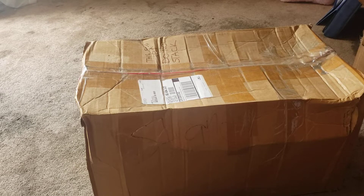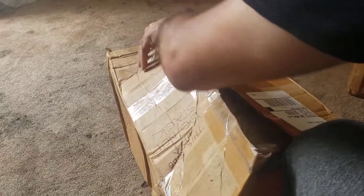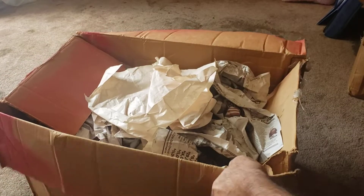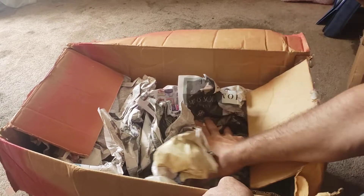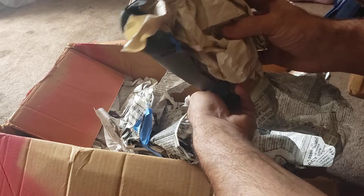All right, we got another unboxing here. Packed pretty good. What do we have here? Plastic. Very nice, very nice.